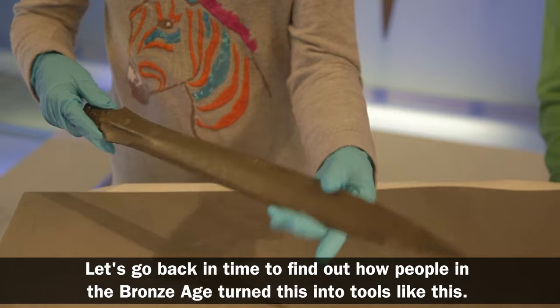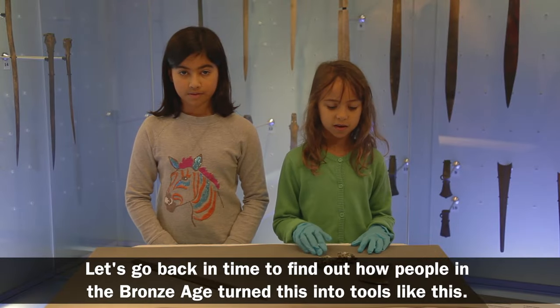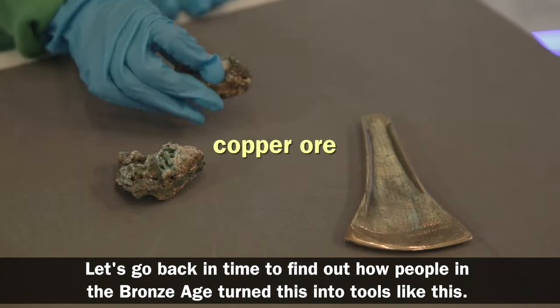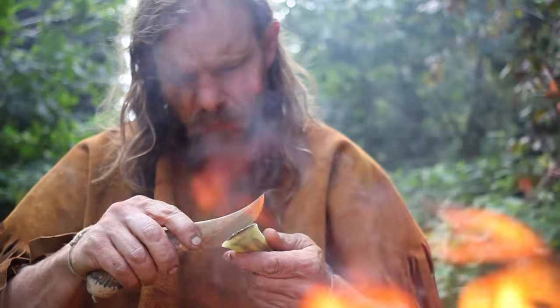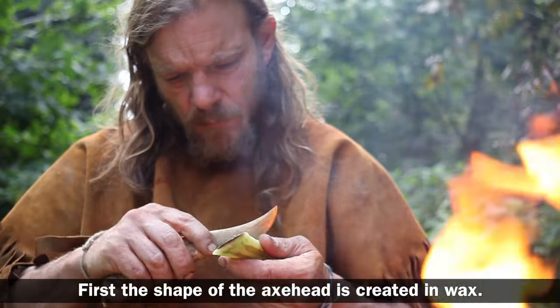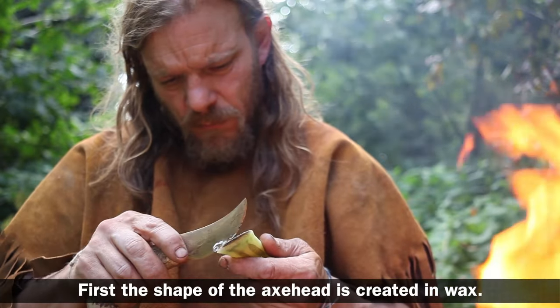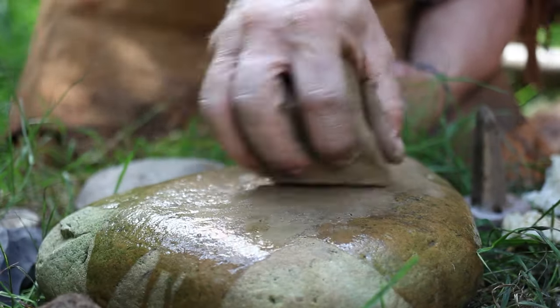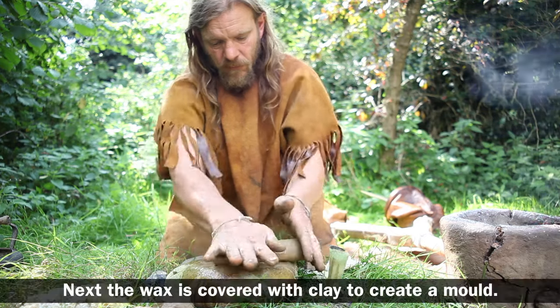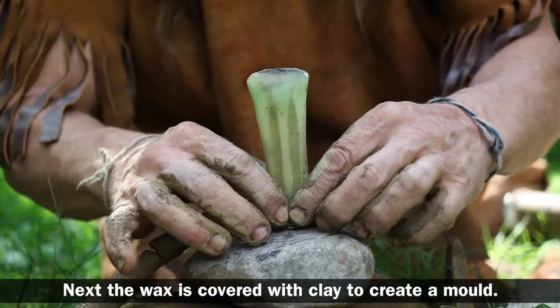Let's go back in time to find out how people in the Bronze Age turned this into tools like this. First, the shape of the axe head is created in wax. Next, the wax is covered with clay to create a mould.